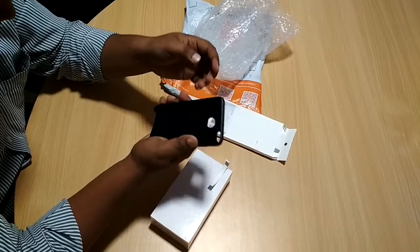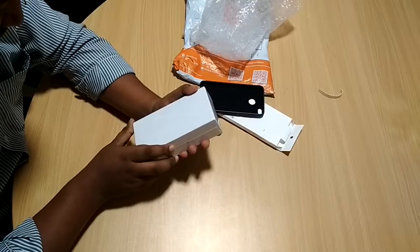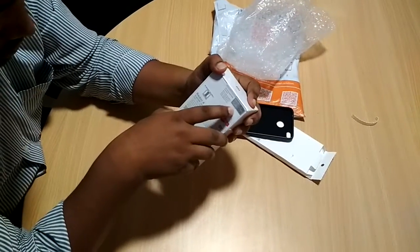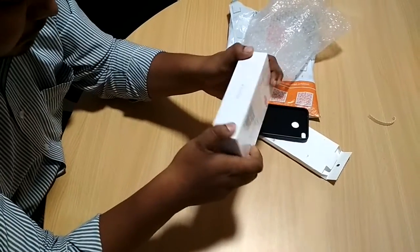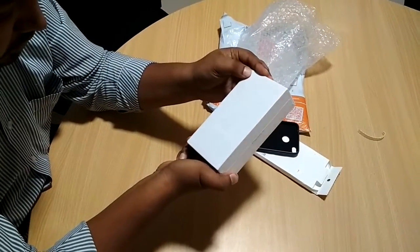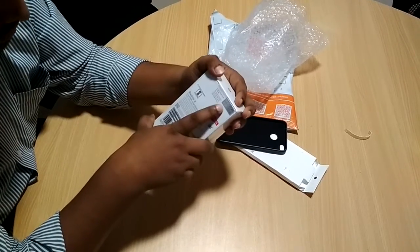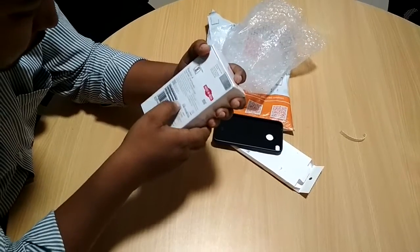Now let's move to our main device — this is the Redmi 4. This is the 3GB RAM version, the 3GB and 32GB model, which costs around 8,999 rupees. One more variant is also available for the Redmi 4, which costs around 7,000 rupees — that one is the 2GB RAM and 16GB storage model. We have purchased the 3GB and 32GB model.